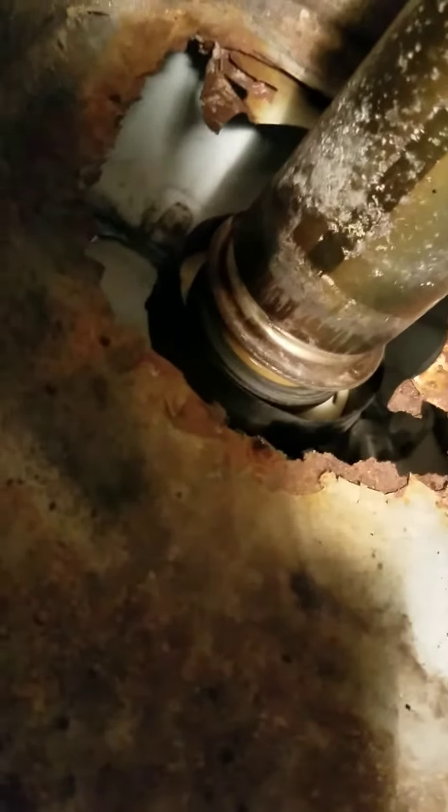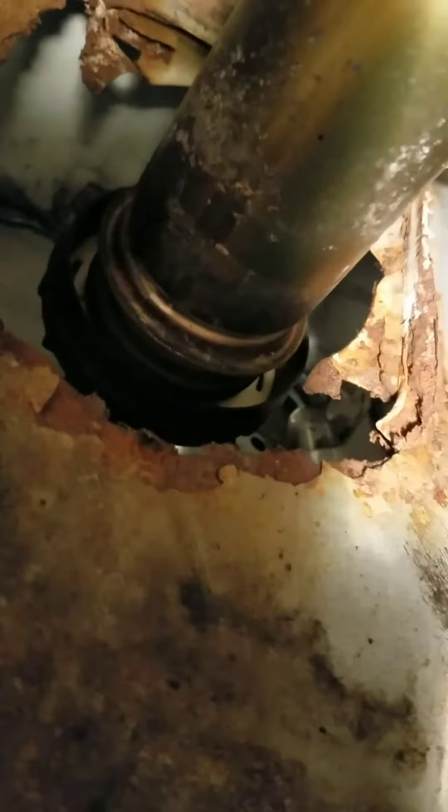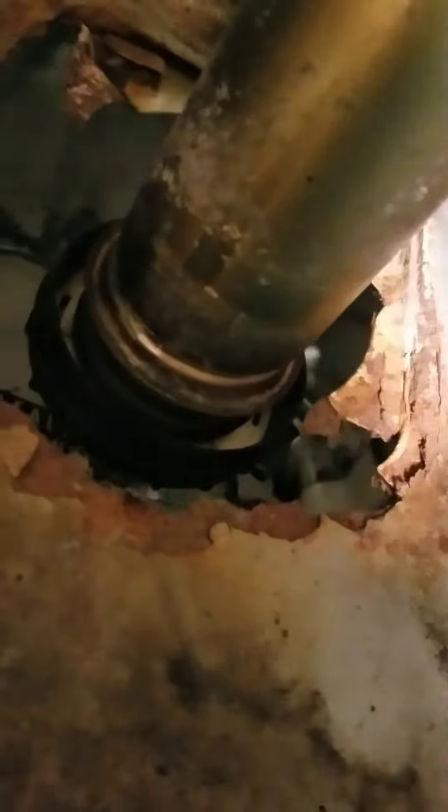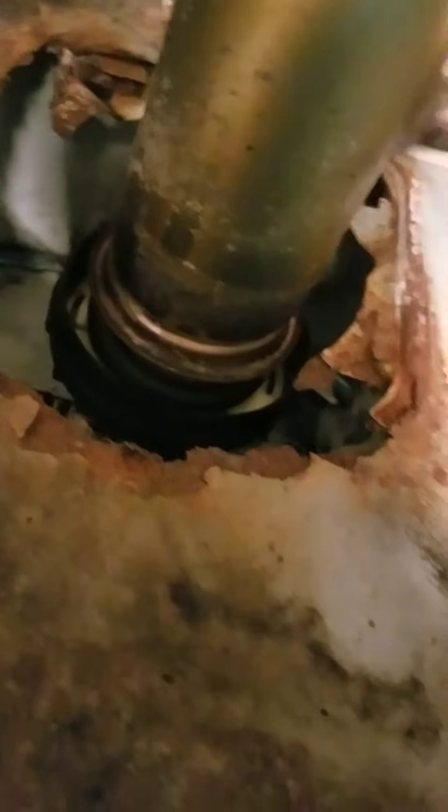I didn't believe it at first, you know. When I looked at the other side, just a little bit of yellow stuff. But when I look under this side, wow — everything's gone.